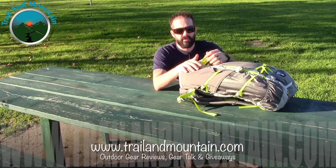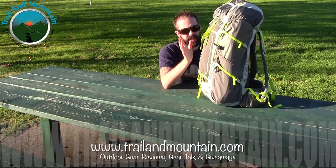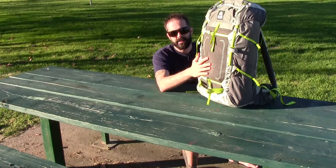Hey guys, what's up? It's Daniel with TrailerMountain.com, and today I'm testing and reviewing the Granite Gear Lutzen 55. This is an internal frame backpack. Now this is the large size — it's a 55-liter pack, 3,356 cubic inches — and this thing is flippin' awesome. I'll go over all the features and benefits for using a pack like this.